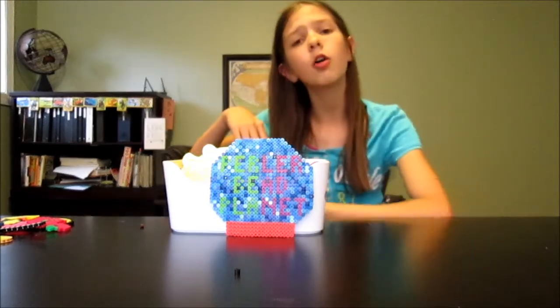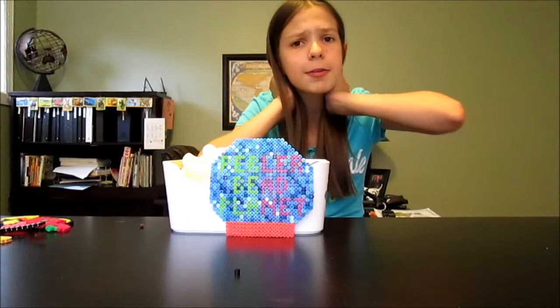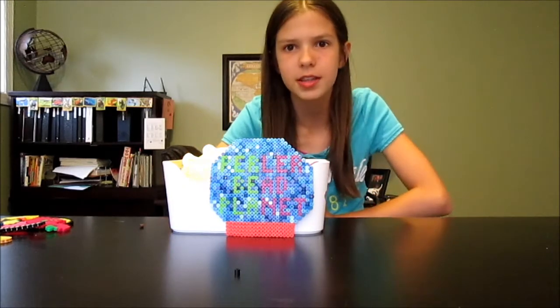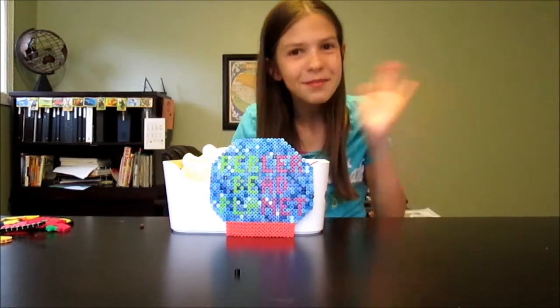Also comment down below what your favorite part of 4th of July or your country's independence holiday is. I love you all so much and I will see you all next Monday with a super awesome tutorial — we're having a delish donut. And if you're watching this years from now, I just have more delish donut content than when I filmed this, so go watch it. Bye everyone!